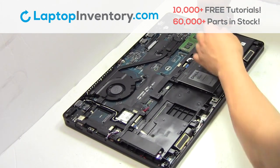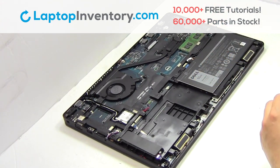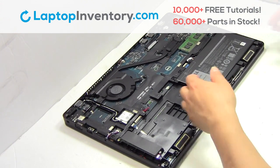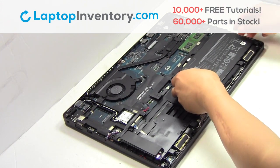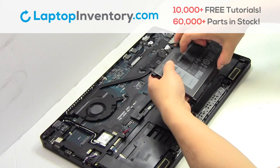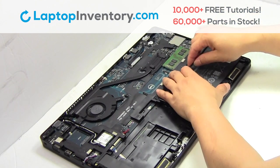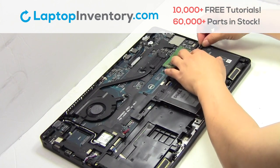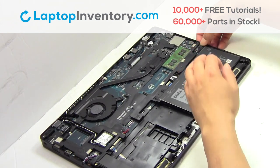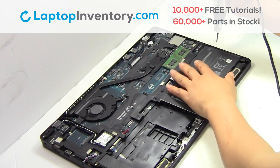Remove the wire. Remove the screws. Remove the laptop battery. We will now install your new battery. Plug the cable back in. Place the screws back in.